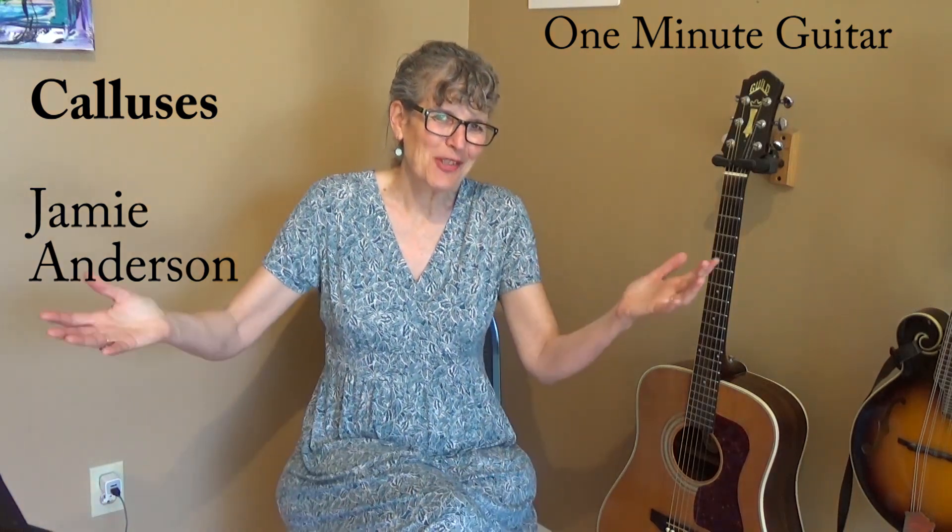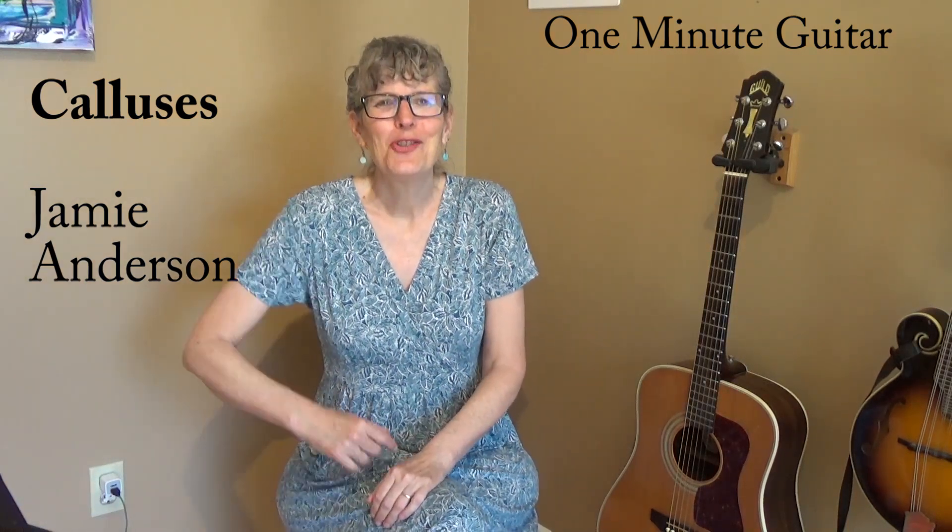Hi, I'm Jamie Anderson and this is One Minute Guitar, where I teach you one thing about the guitar in just one minute.